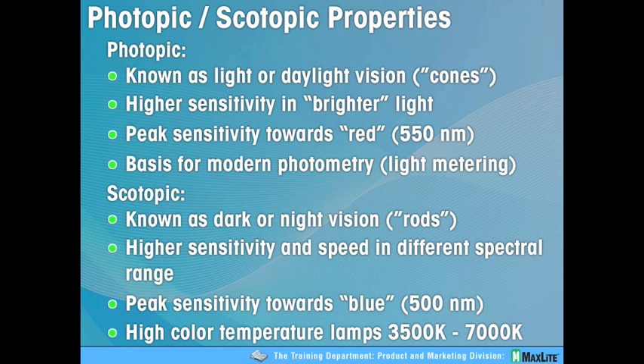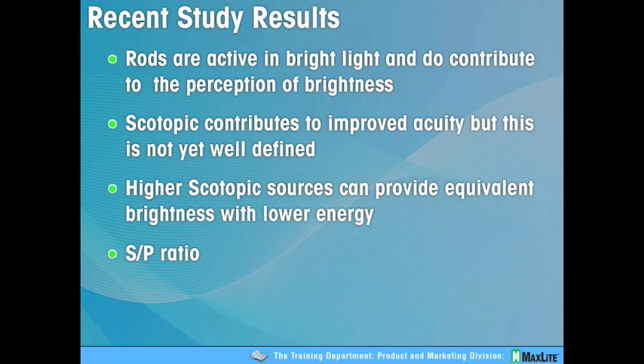Color temperatures approaching 5000K and above are really interpreted by the brain through the rods. Recent studies have shown that the rods are, in fact, active in bright light conditions and contribute to your perception — the acuity of the light you are seeing. Scotopic contributes very well, but it's very difficult to define. You should come away understanding that higher scotopic resources can absolutely affect your business through lower energy consumption.